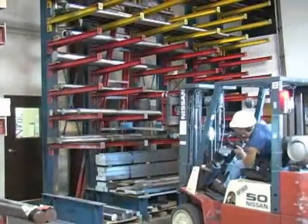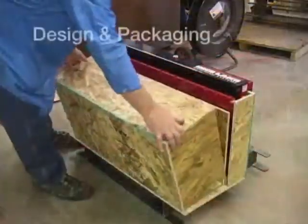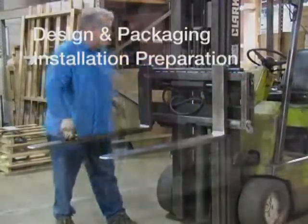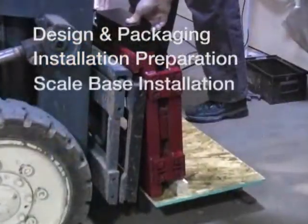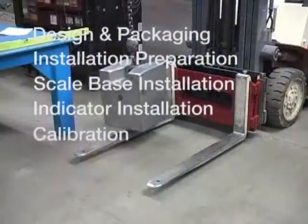The general installation order will be covered in this video, including Design and Packaging, Installation Preparation, Scale Base Installation, Indicator Installation, and Calibration.